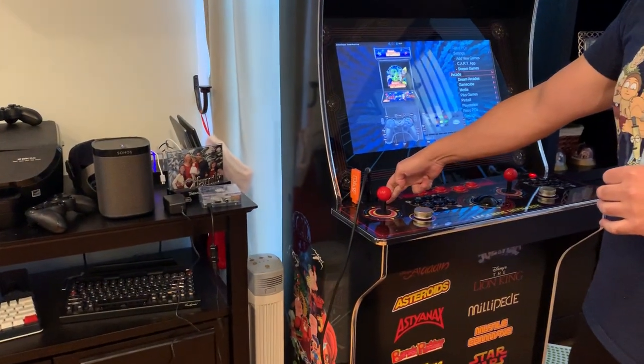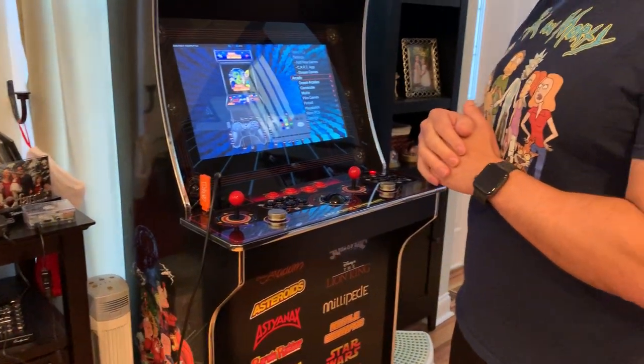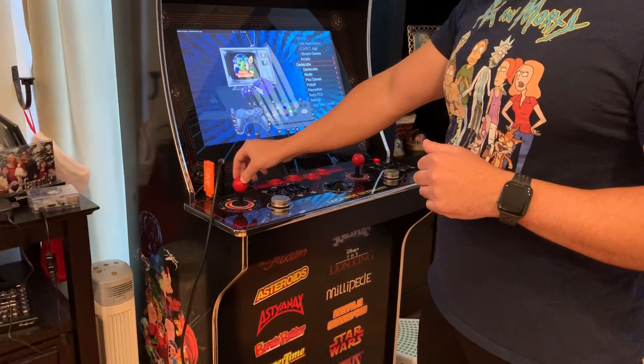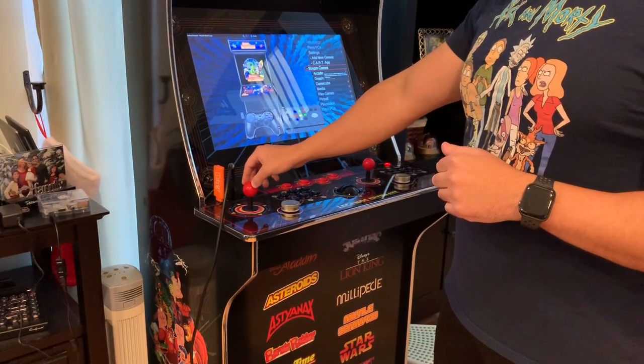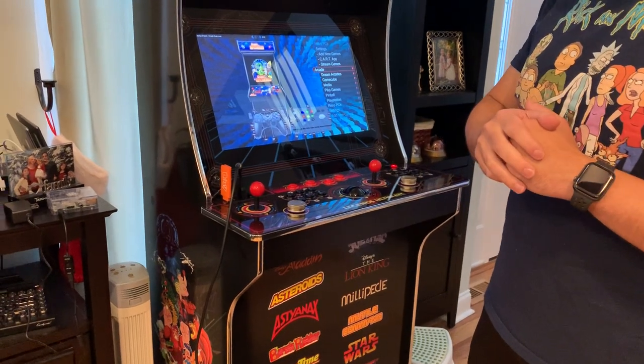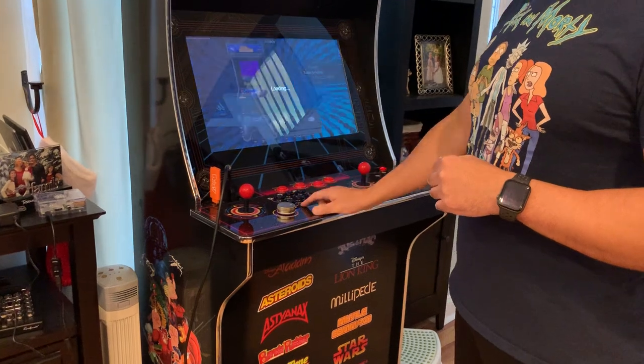It's connected to one of the Arcade Machine's HDMI inputs for the video. And as you can see, the control panel here is controlling the menu system of the Dreamcade Replay. So I'm going to go into a game quick — Satan's Hollow.